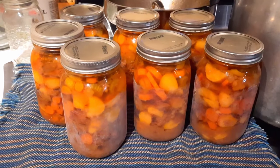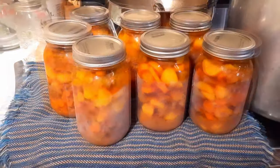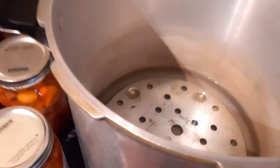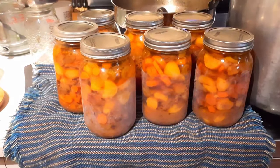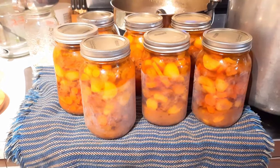All seven are out of the canner, still bubbling away but looking fantastic. None of them siphoned. The water in the canner is still beautiful and clear, which is wonderful when it comes to pressure canning. Give this recipe a try — we make this probably once a month and everybody around here loves it.